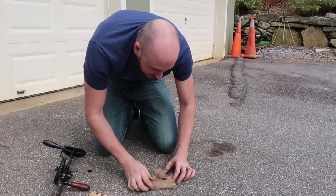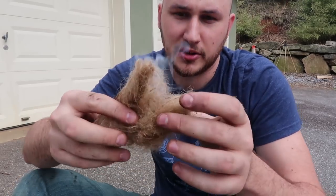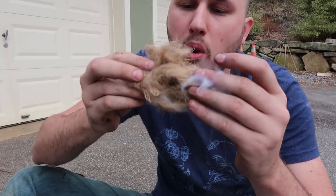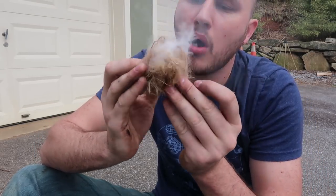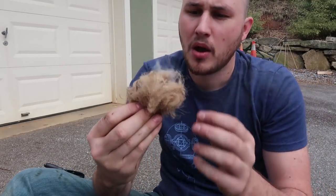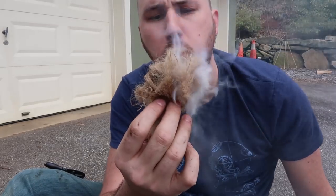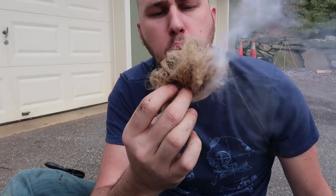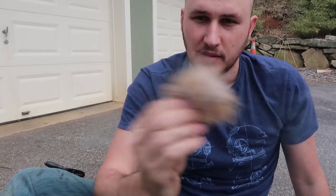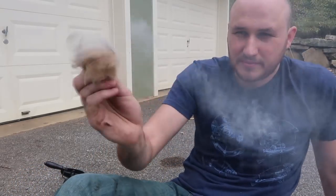We're gonna put the stuff into here — that's what we want, we want it to smoke like this. Close it together and blow it. We can even wave it like this, don't wanna lose it though. Waving it is even better because you get more oxygen.